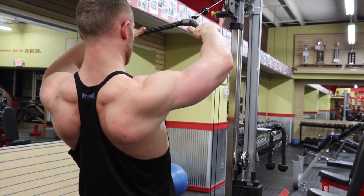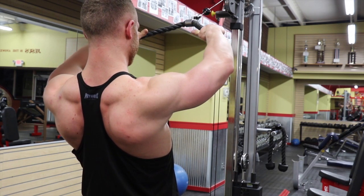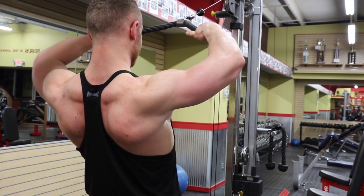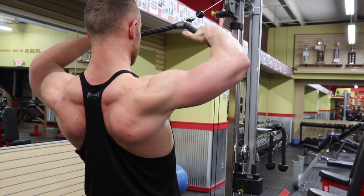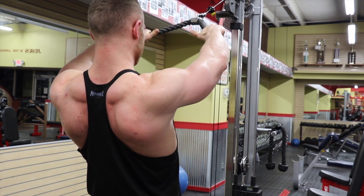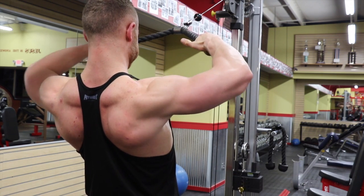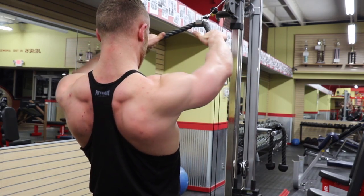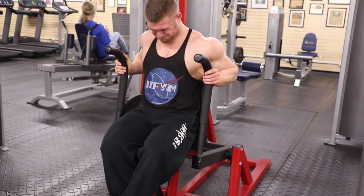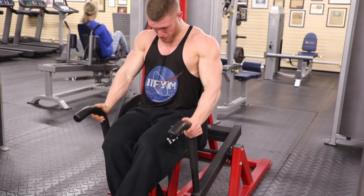What I supersetted with that was face pulls. These face pulls are really focused on that rear delt. As you can see, I keep my shoulder girdle pretty stable throughout the movement to really focus and isolate those rear delts. Push those elbows up and out in a transverse plane to keep the tension and load on those rear delts without transferring that weight anywhere else. Just think about pulling it through eye level, through your face — hint hint.